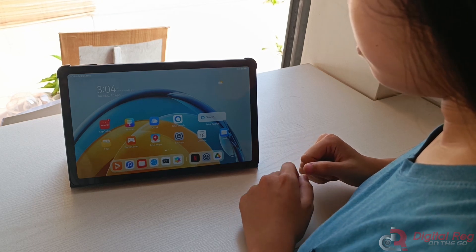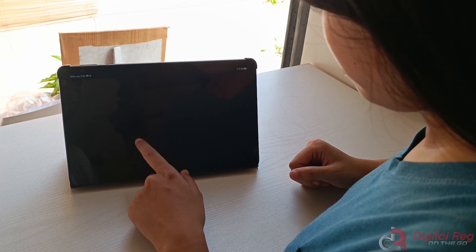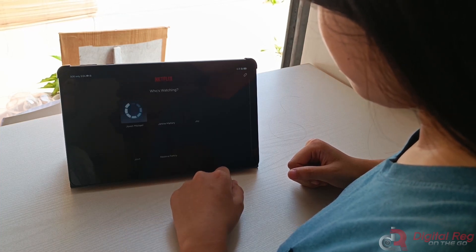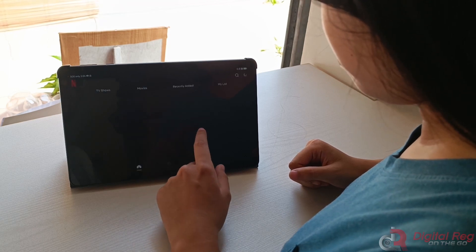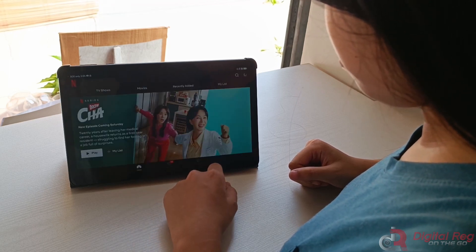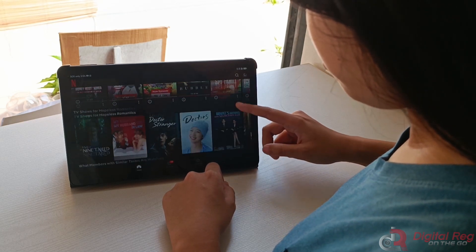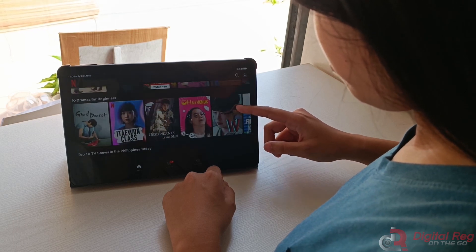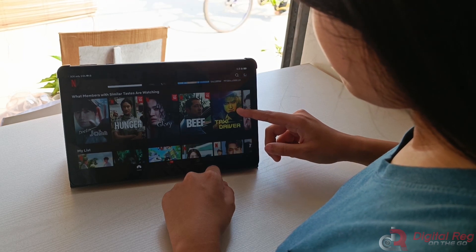Are you on the lookout for a budget-friendly tablet that's perfect for streaming content or for personal, educational, or entertainment use by your loved ones such as grandparents, your parents, or kids? Well, you've come to the right place! In this video review, we'll be taking a closer look at the Huawei MatePad SE 10.4 2023 to see if it's the ideal tablet for your requirements.